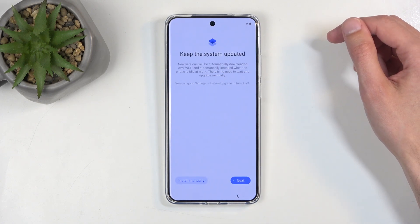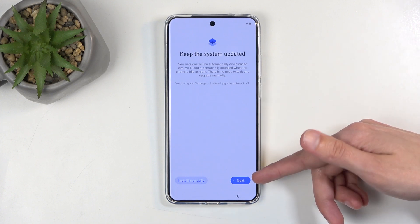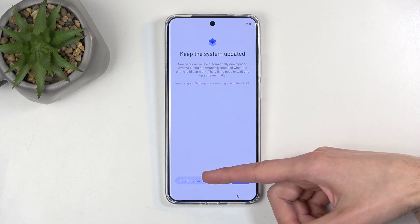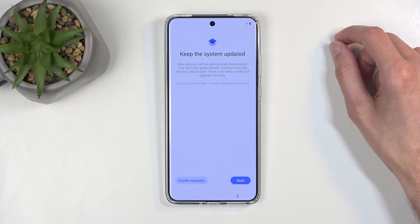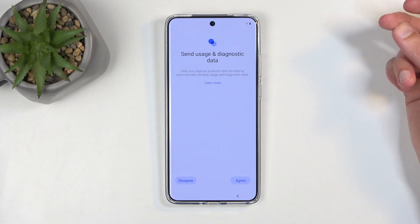Next we have Keep the System Up to Date. This basically lets you either update it automatically, get a pop-up when there is an update, or check for it yourself in the settings and then confirm that you want to install it once you see one. It's completely up to you which option you want to use.